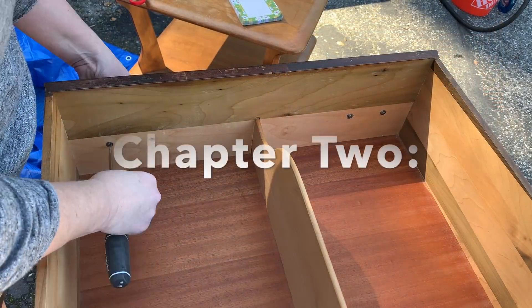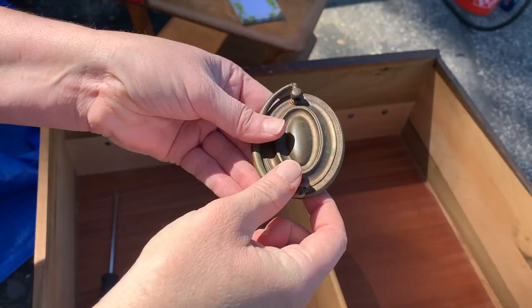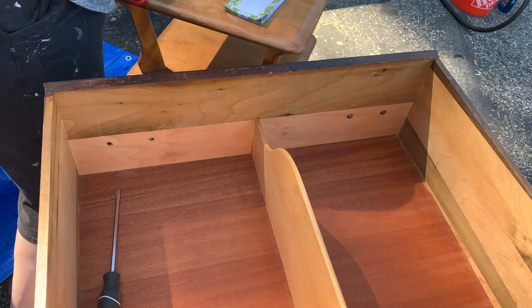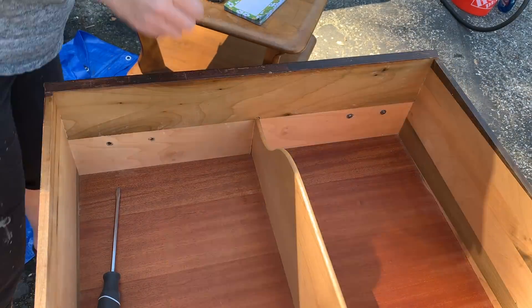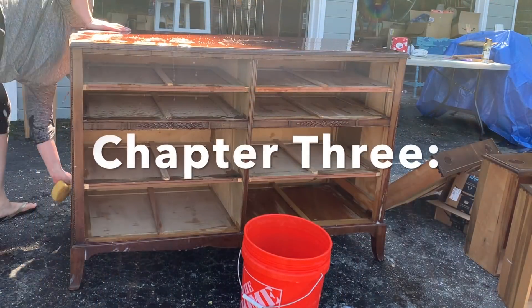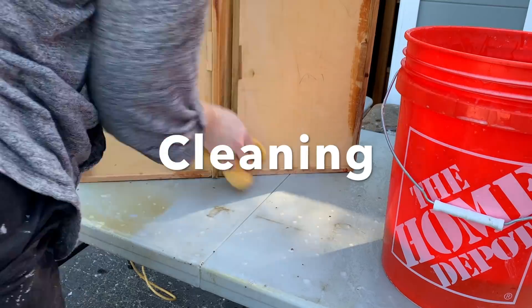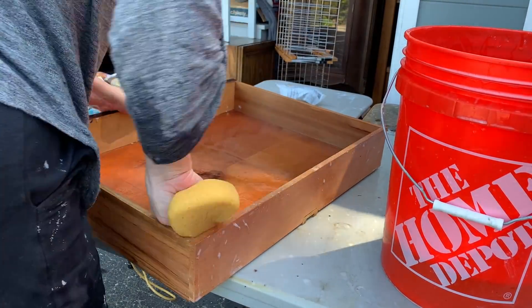I began by taking out all the drawers and removing the hardware. With an older piece especially, it's great if you can label the hardware as you remove it so it can go back where it was — it's been sitting there a long time and it likes its spot. Then I made a big bucket of warm soapy water with Dawn dishwashing soap and gave the dresser a thorough cleaning inside and out, rinsed it completely, and then left it out in the sun to dry.